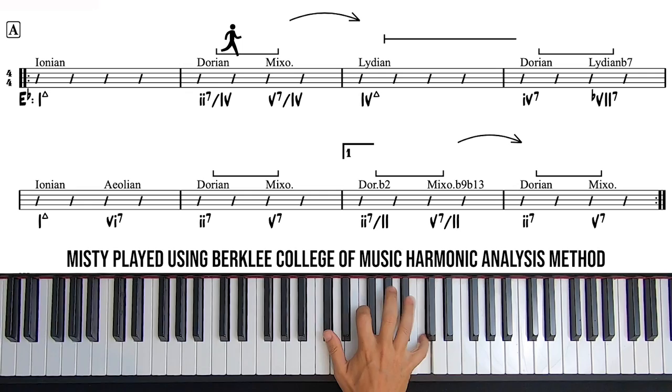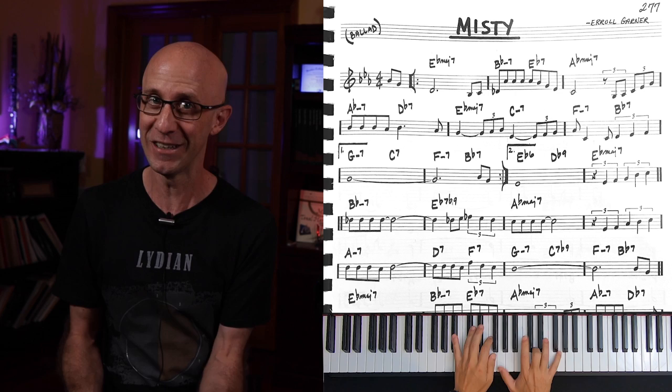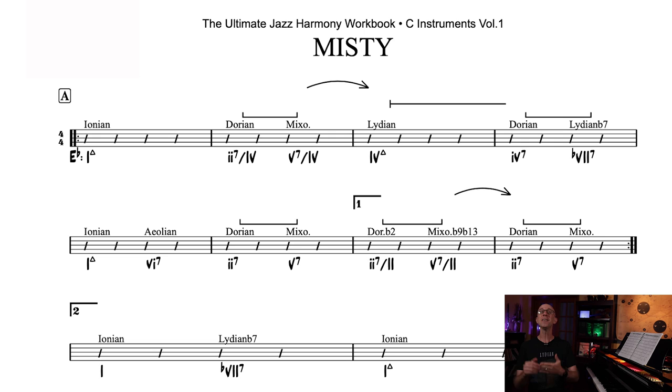So let's take a completely different approach. Instead of looking at the chord changes and analyzing the progression functionally, we're going to start with the harmonic analysis — no chords. Here I have Misty with harmonic functions and arrows and brackets using the Berklee College of Music's method, without any chord symbols. I'll show you how to study the harmony in Misty from this perspective. Trust me, it's so cool and useful — you won't believe how much you can learn by using this approach.